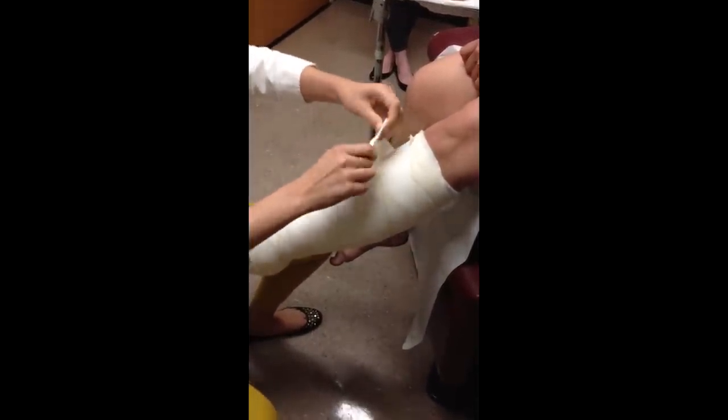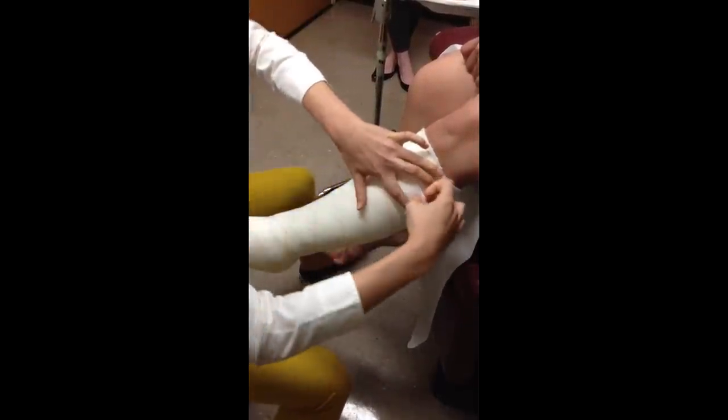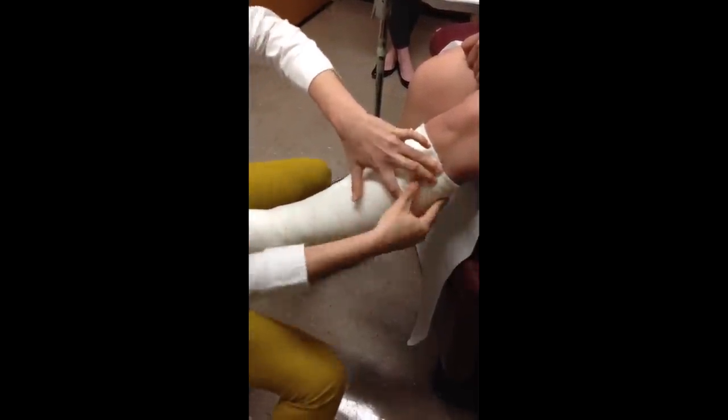Sometimes, depending on the size of the legs, patients have enough for all of it. If you need to cut some off, that's fine — you don't want to continue to wrap over where you've already gone, and you don't want to go back down the leg. You can remove it if needed, and you want to secure it with tape, wanting to reach the back of the knee.